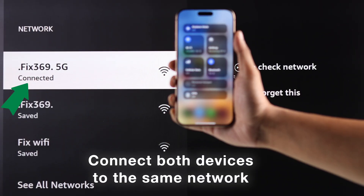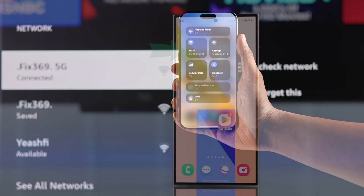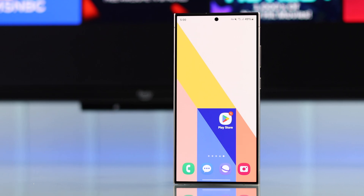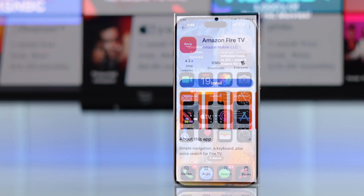First of all, connect your phone to the same Wi-Fi as your Amazon Fire TV. After that, we'll need to install the official Amazon Fire TV app. You can download it from both the Google Play Store and Apple's App Store.